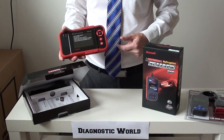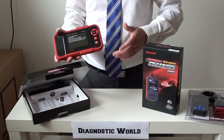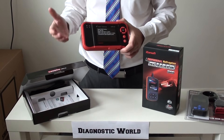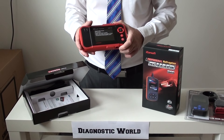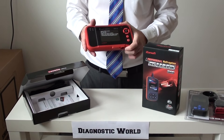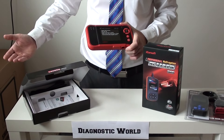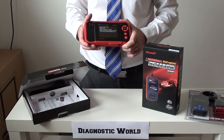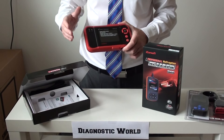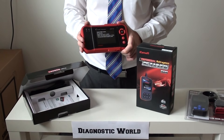The Launch CRP123 works on a wide range of vehicles — BMW, Audi, Seat, Skoda, VW, Mercedes-Benz, Land Rover, Jaguar, Toyota, Kia, Volvo, and many more. So if you have another car in the family, or a friend or relative whose vehicle you want to look after, this is probably the tool to go for. Also, if you're currently driving a Mitsubishi but might be changing to something like a Land Rover down the line, this kit covers lots of different makes and models. You also get free updates for life with this tool, so you always have the latest software configurations.